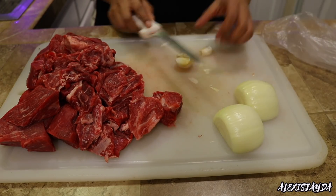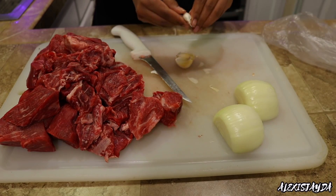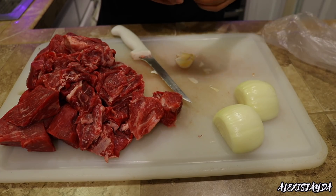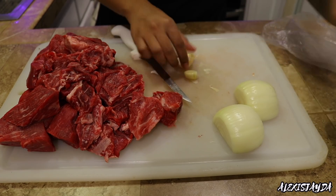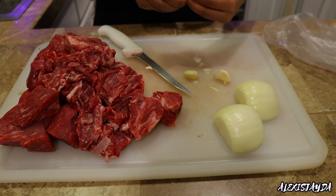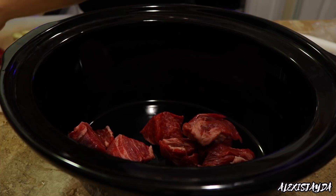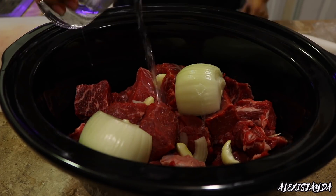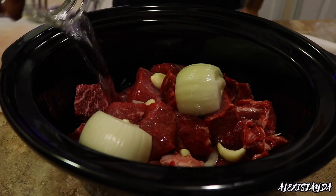Then we're going to go in with four or five garlic cloves and remove the skin as well. To remove the skin, what I do, I just press down with my knife — boom — and it's so easy to remove the skin. Then I'm going to go in with my slow cooker, add all the meat in there, add the onion, the garlic cloves, and add some water.